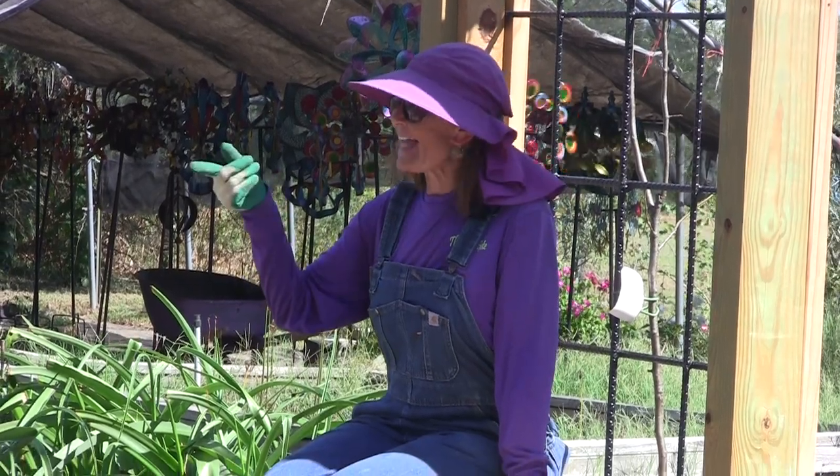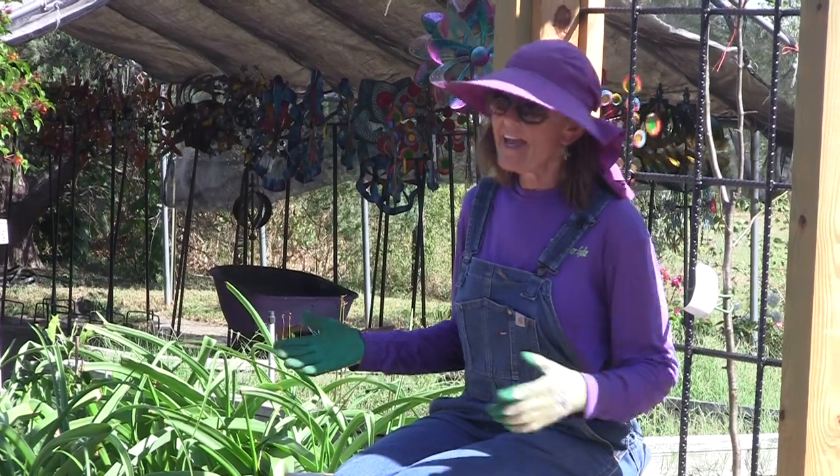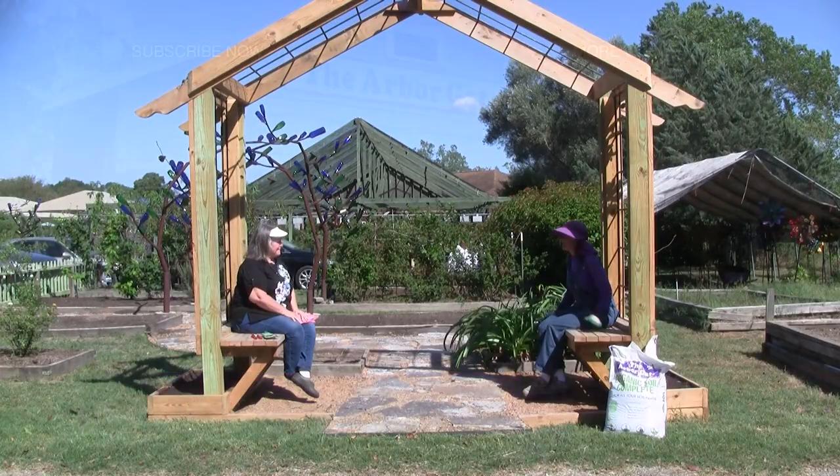We've got both of our trees happily in the ground. I guess our next step is iced tea, pears, and cheese!